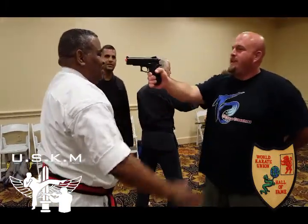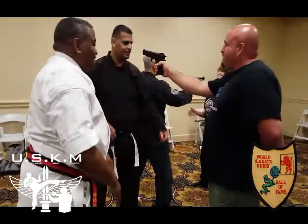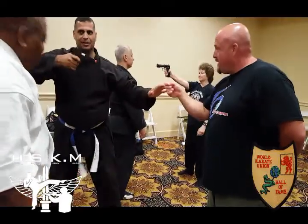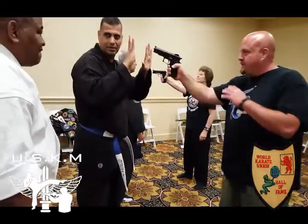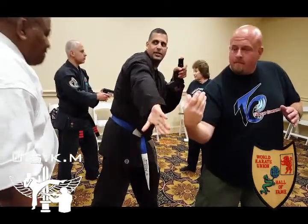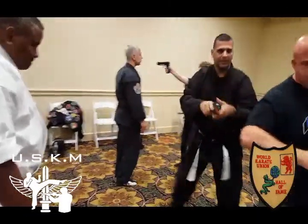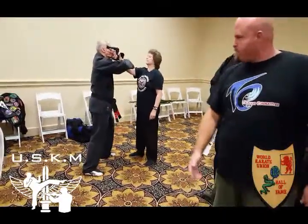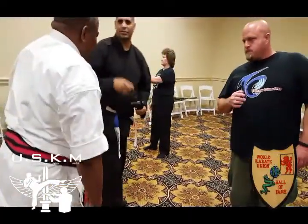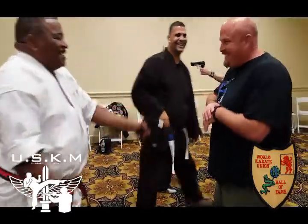Looks good. You tilt him — almost. Look at the gun, look at the gun. Right in front — stand. See where the gun is? Pushing his hand. Now from here, I can continue — when I'm pushing him, I'm pushing him also with my legs. He's going down — pushing down to his face. You shoot somebody in the face.